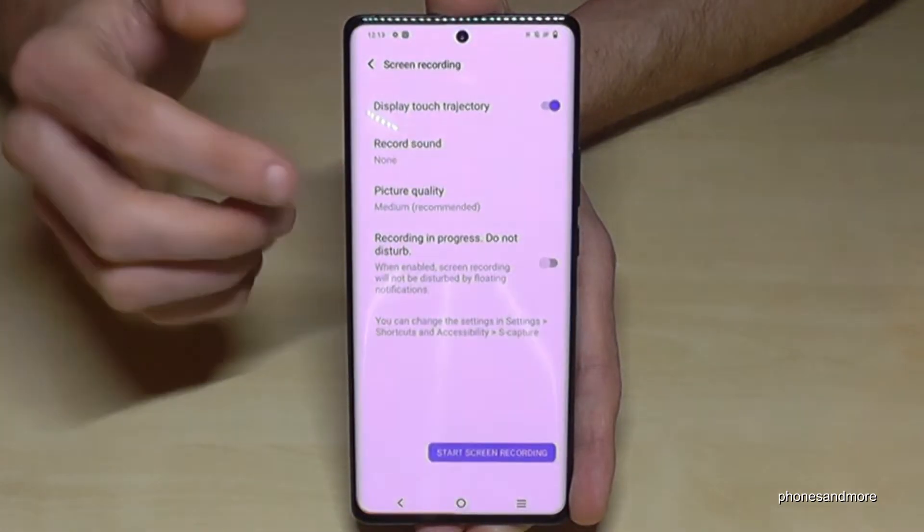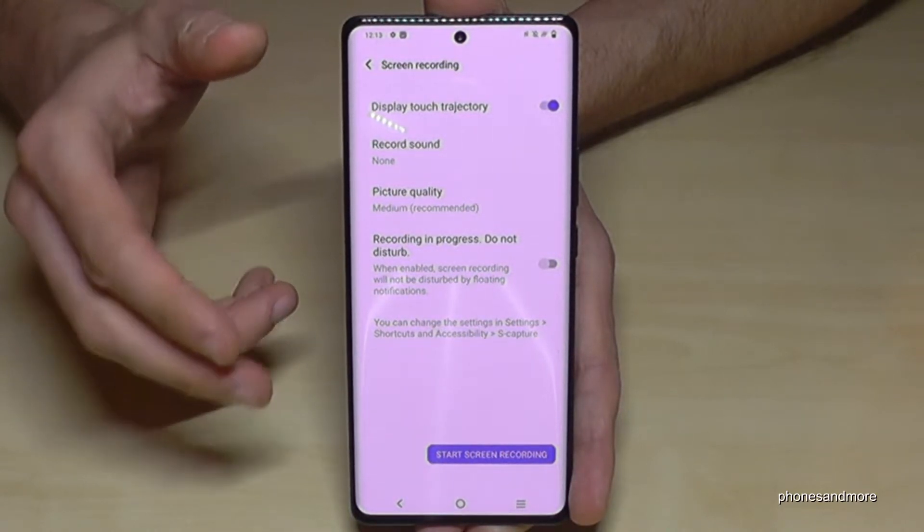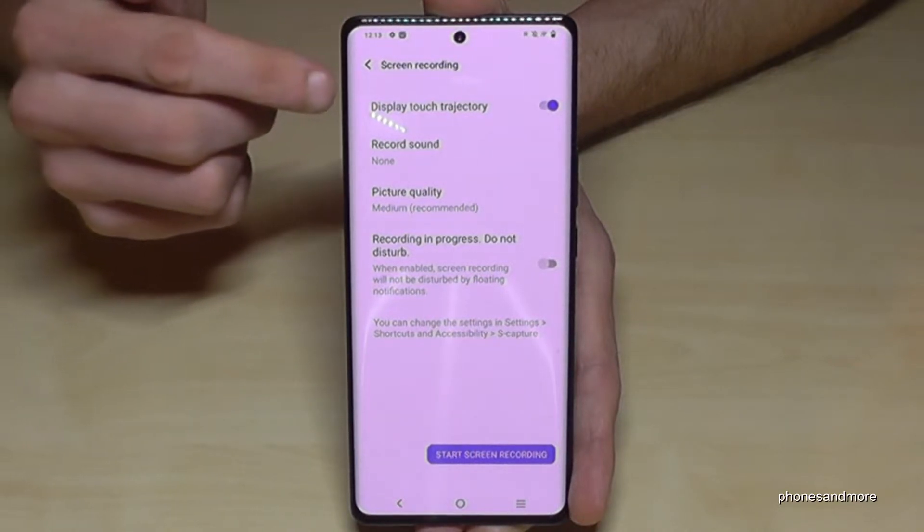Just tap on it. If you're doing it for the very first time, you have to agree to the terms and conditions and so on — you can do that — and after that you have some options here to choose.